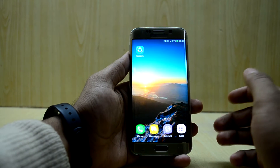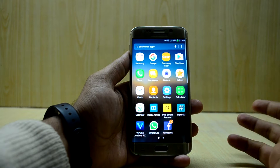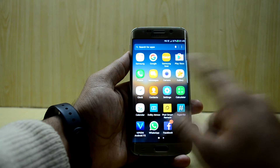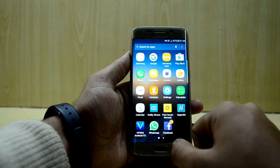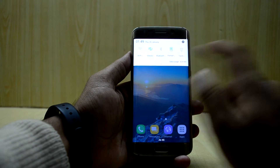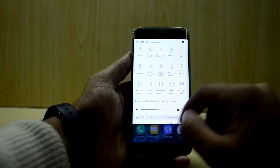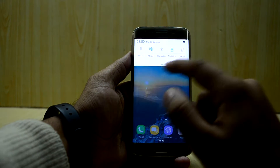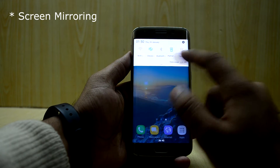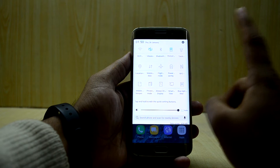First of all, you have the Note 7 theme here, and because it is a Note 7 port, everything is from the Note 7. You have the wiper find right that you choose from the installer, and you get apps like Samsung Gear — all of these apps are from the Note 7. The biggest change is the status bar, and it looks amazing. The great thing about this ROM is it notifies you if a device is available for screencast via Samsung, though I don't think you can turn that off.